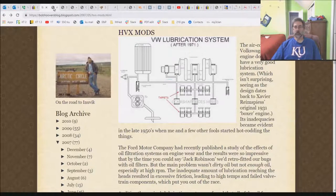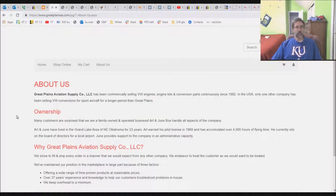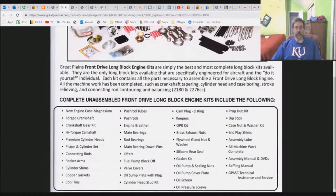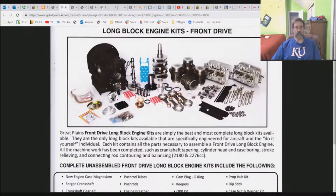Great Plains is first. This is Great Plains' primary website, which is extremely dull. They do have some stuff, and if you dig through, you will find they have a long block kit for any number of engine sizes, listing parts, machine work, and stuff like that. All the machine work has been completed, such as crankshaft tapering. But if you read through all of this, you will see quite clearly that they do not HooverMod.